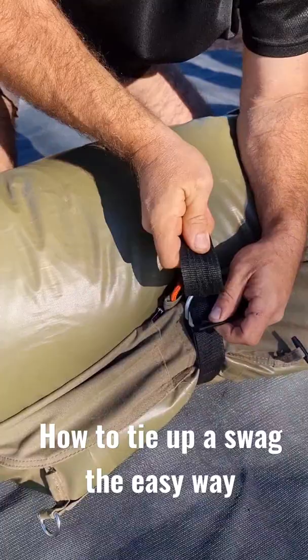There you go. So the reason is when you get back to your next campsite, pull that — away you go. Look how easy that was.